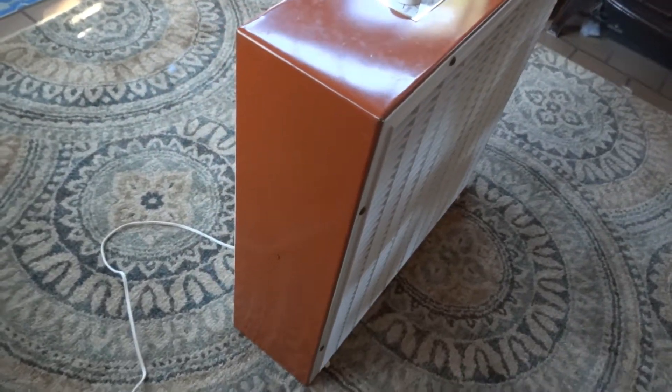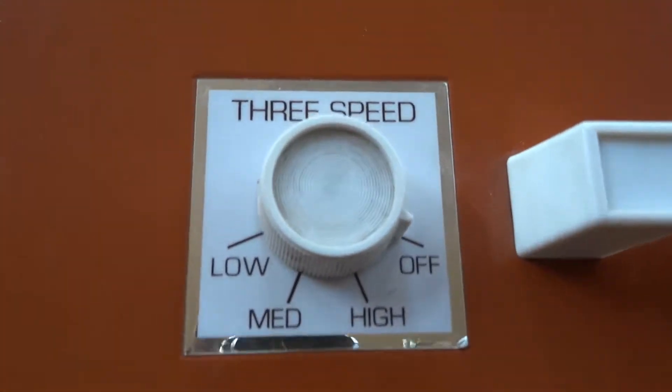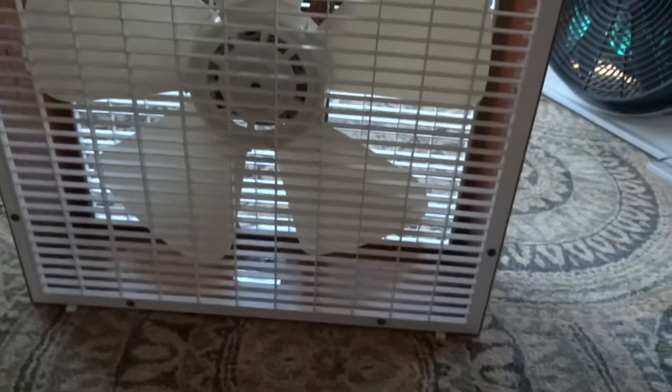This thing is in excellent condition. The grills are all good, there's no slats missing in the front or back. There is a little crack right there where that screw goes in, but no big deal, and that's really the only damage on the grill. Looking around inside, you can see there is a slight bit of surface rust in there. So it's not absolutely perfect, but it's in pretty good shape for something that came from the 1970s.